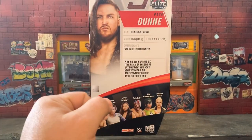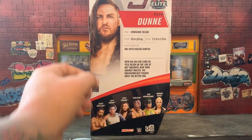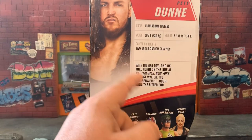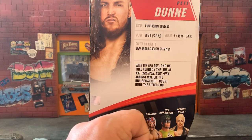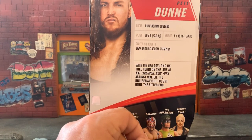Here's a little bio on him: he's from Birmingham, England, weighs 205 pounds, and is 5-foot-10. Average height — I like that about him. There's a little write-up about his 685-day-long UK title reign on the line at NXT TakeOver New York against Walter. The Bruiser Brody weight fought until the bitter end.